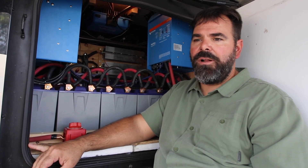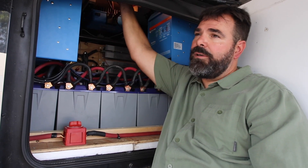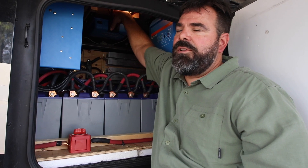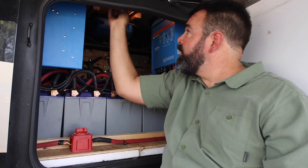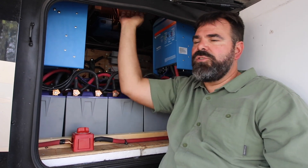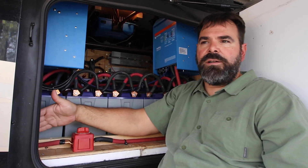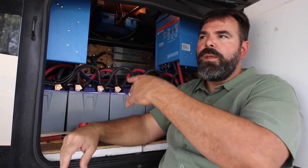I'm still not done in here — I need to install my venting fan. I've got the fan and I'm going to mount it up here running through the solar controller since it's pretty warm up there right now. I want to put a fan up in the top to circulate air, and then another fan on the side feeding into the conditions bay to help bring in cool air.